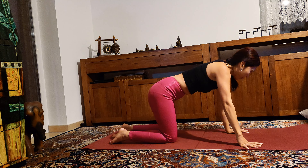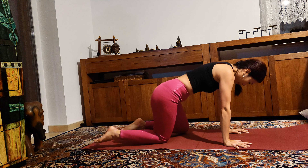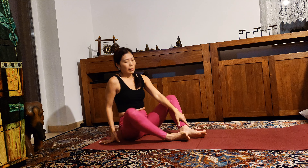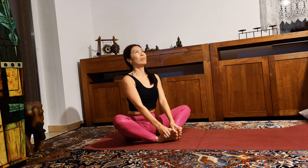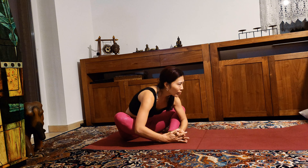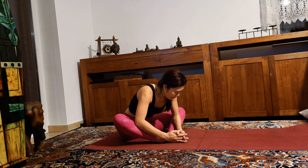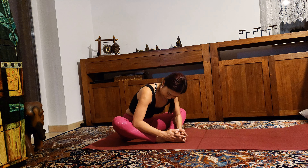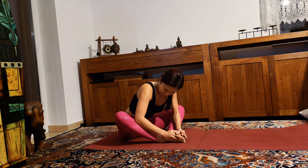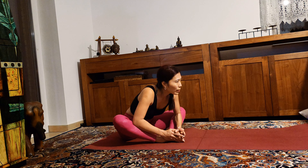Shift your hips from side to side and then sit back. Bring the sole of your feet together — butterfly position. When you exhale, send your chest forward and fold. Pressing your elbows to your shins. Open your legs a little bit more. Slowly release, inhale, reaching your arms up. Exhale, namaste.